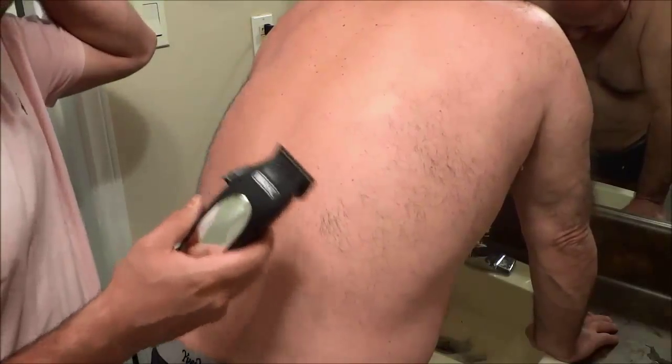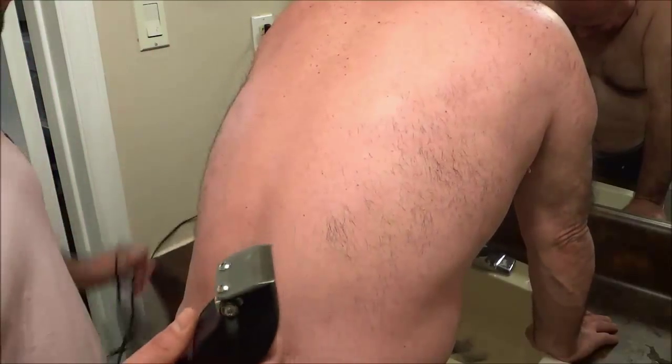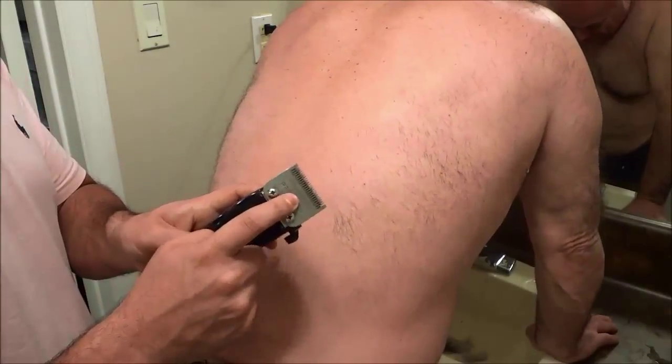I'm going to show you on my father right here how to trim back hair. You can use either a battery-powered hair trimmer or one that plugs into an electrical outlet just like this. When you are trimming back hair, you don't want to use a guard on the hair trimmer.